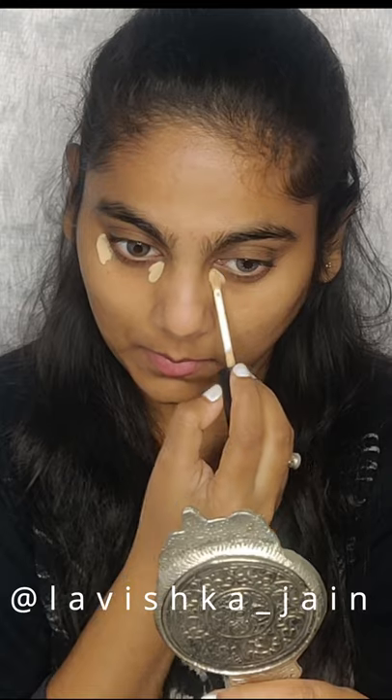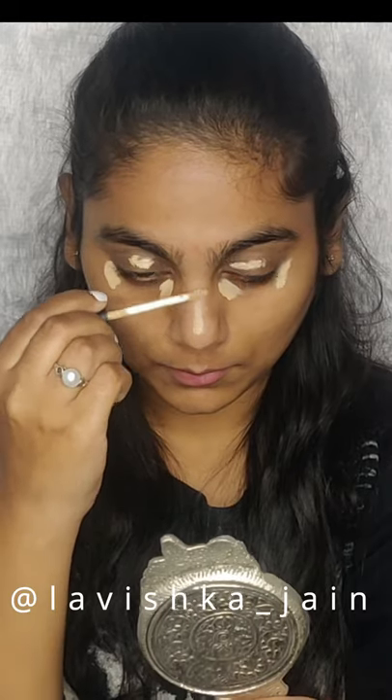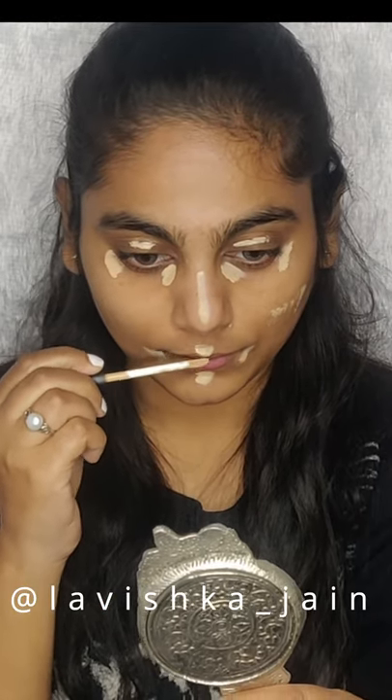It comes with a doe foot applicator which makes the application very smooth, just like its texture. You can easily blend it with the help of a brush or blender, and it will not crease and will stay up to 4 hours, which is a good amount of time and a good deal.